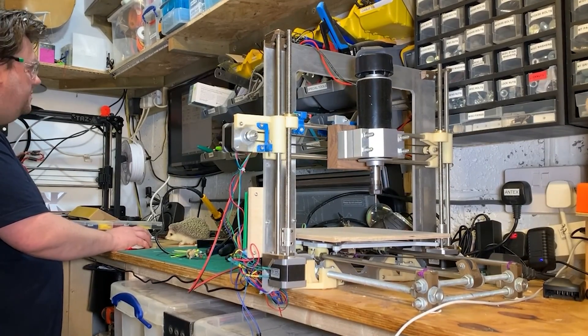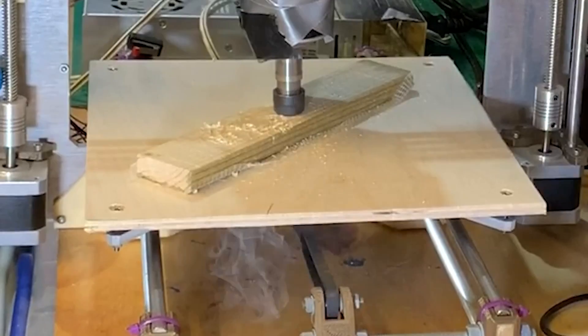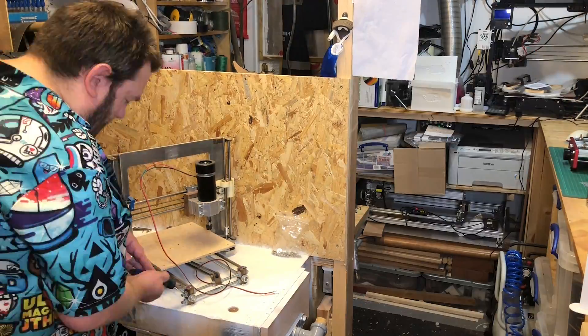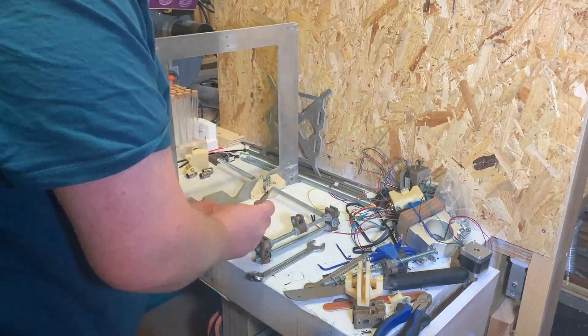Some might remember that I made an old 3D printer into a CNC, and while it was a fun project it's not a good machine, and it couldn't do much beyond a bit of wood and plastic, and scaring the pants off me for fear that it might kill me. I've since disassembled the machine for parts, as I don't have much space in the workshop, sadly.